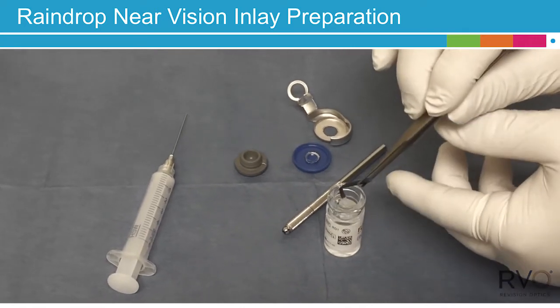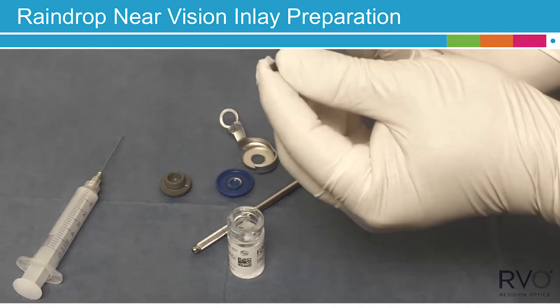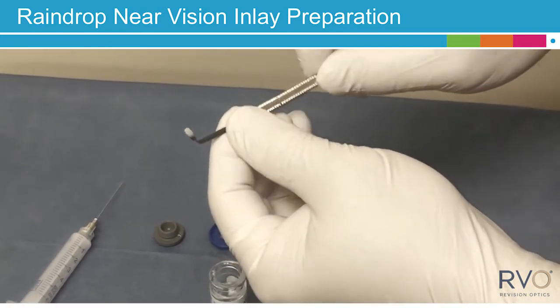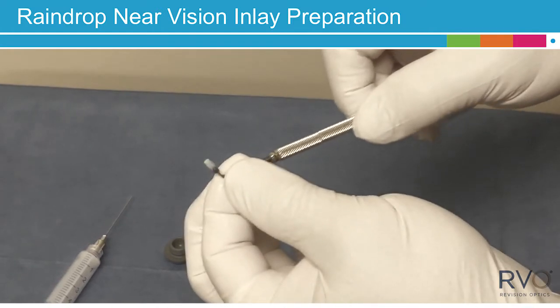Be careful not to contact the Raindrop inserter cap with the inside of the glass vial. Place the Raindrop inserter into the round hole of the Chuck handle and then twist the Chuck handle to tighten the assembly. Gently tug on the inserter to confirm the assembly is secured.